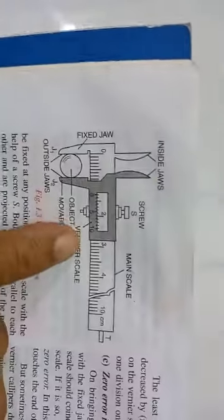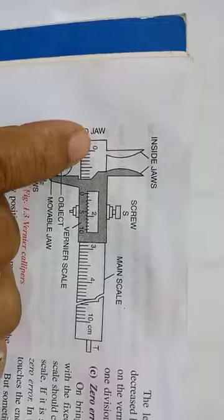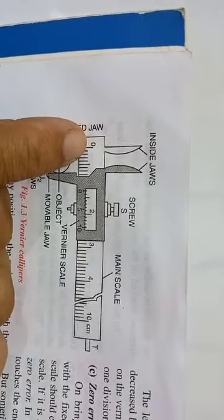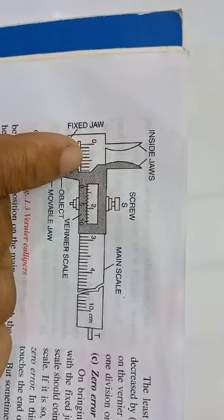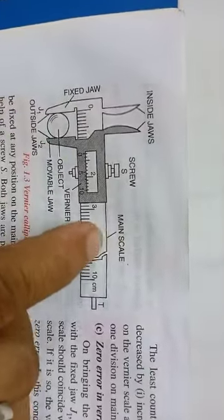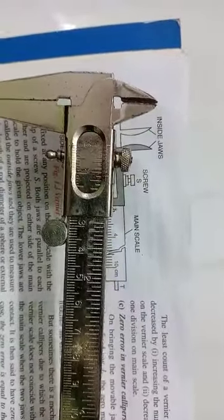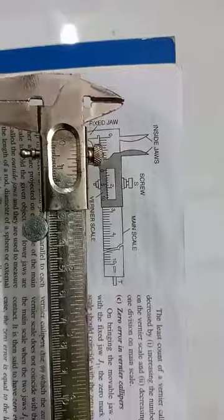Let us first have a clear look at the diagram. The first thing you see here is the main scale — this white colored scale in the background. It starts from zero and all these small markings are one millimeter each, just like a normal scale from your geometry box. This Vernier caliper comprises of two different scales: one is the main scale, which is exactly similar to your normal scale.